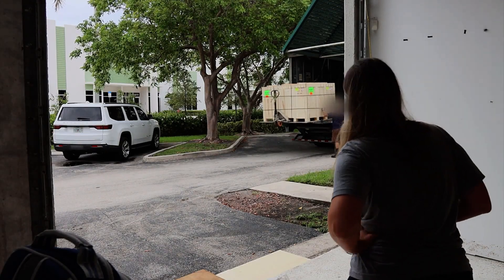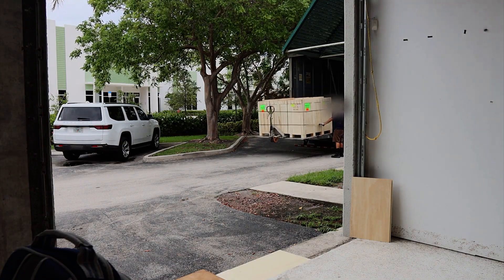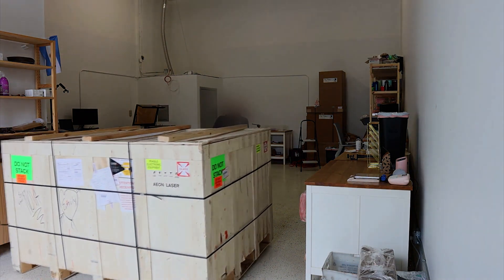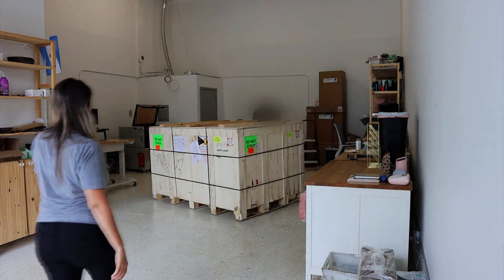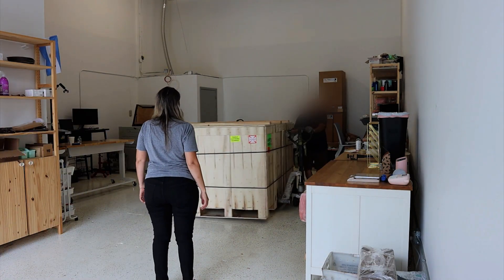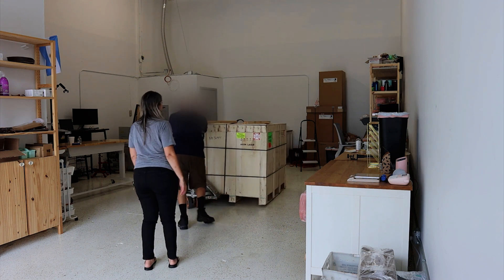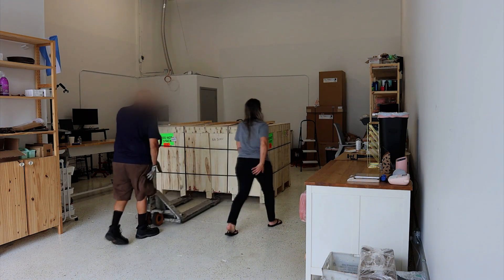I couldn't believe this guy could just move this around with the right tools all by himself. Thankfully, I do have a garage door, so he was able to wheel it right in. If you don't have a garage door, you're going to want to account for having help to break down the laser and get it into your space. I have no idea how you guys manage without having a space to just wheel it in until you're ready to de-crate it and get it set up. But with that said, she's here — so let's get her in the shop.